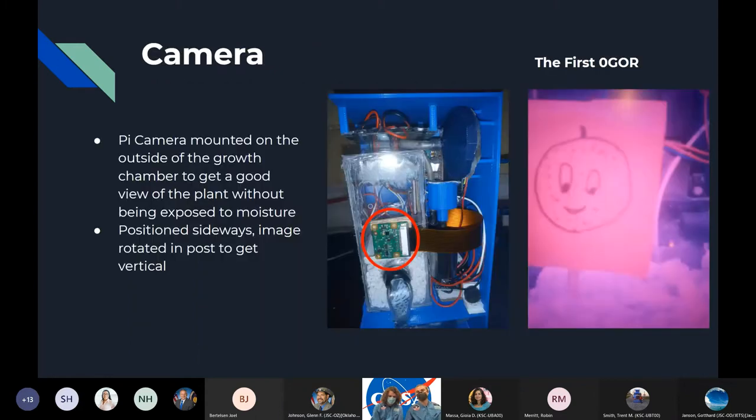Starting with our camera system, we have a Pi camera that is hooked up to the Pi Zero we were given, mounted on the outside of the growth chamber so that we get a view of the plant from one side. It's positioned sideways because of space constraints, but the image would be rotated in post. We planned with the camera system to have a mirror on the back side to show where the plant would be.